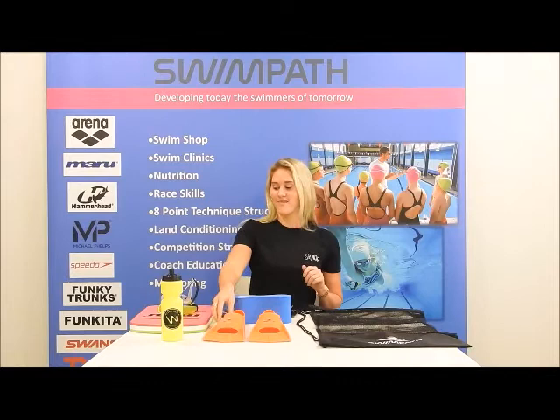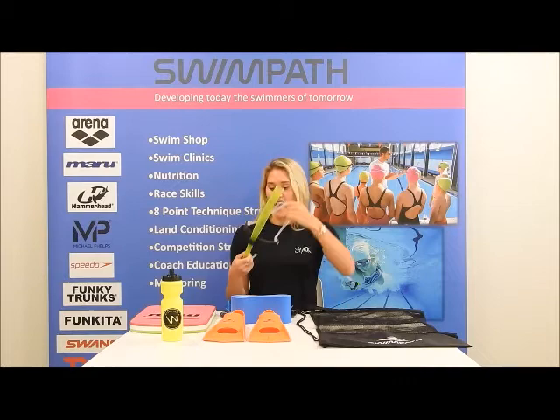And we have the snorkel, which is really good for practicing your drills and for technique, and it's easy to get on like this. And we have smaller sizes for the juniors.